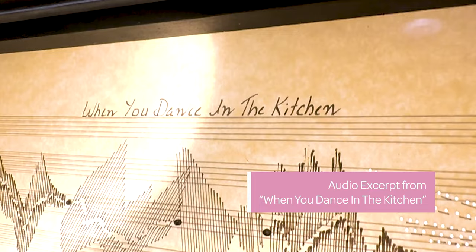I first drafted some of my ideas on eight and a half by eleven music paper, and then I went to full-size orchestral paper and created a bunch of rough drafts.